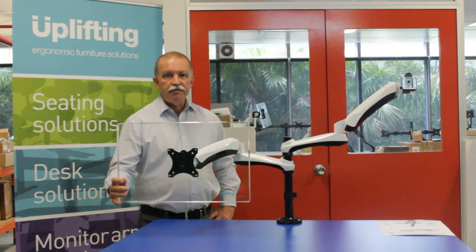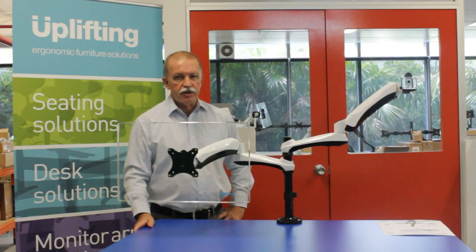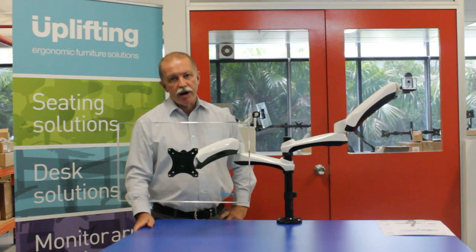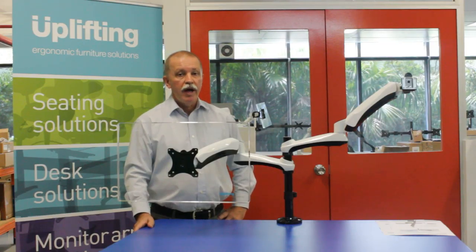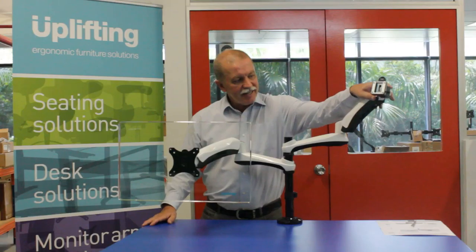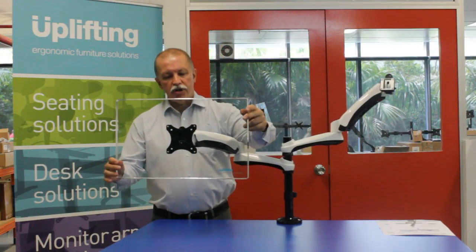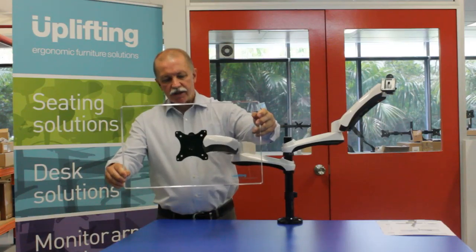Hi, this is the Actiflex Dual Monitor Arm from Uplifting Solutions. The Actiflex Monitor Arm range is designed for activity-based working and features a gas articulated arm that floats the monitors above the desk like so.